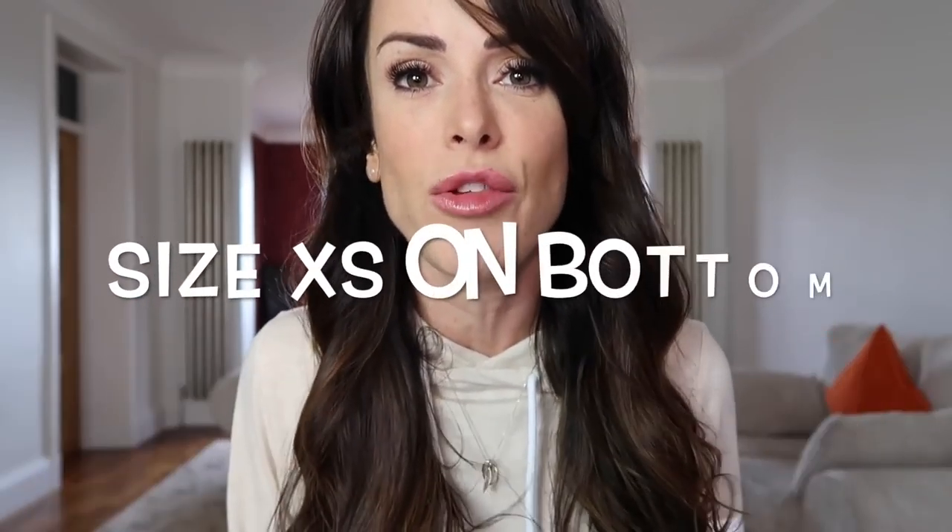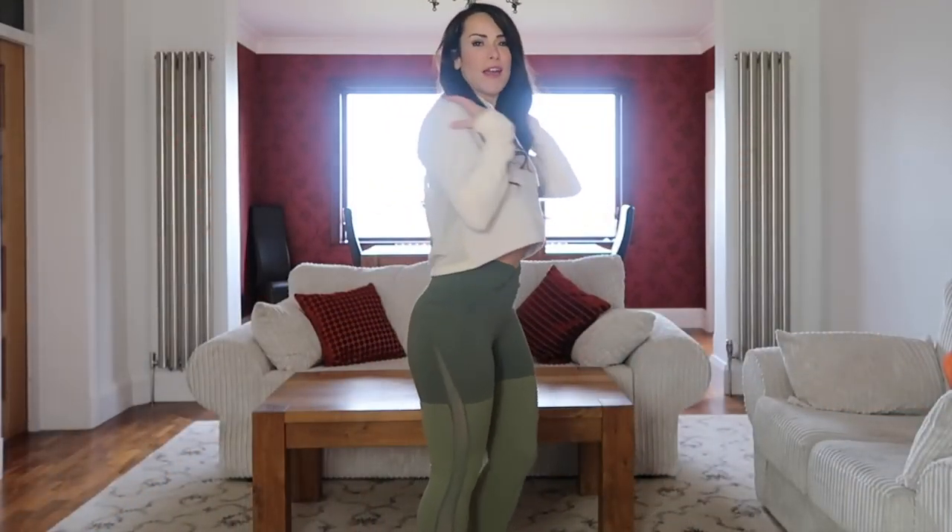Throughout this video I am wearing size small on my top half and size extra small on the bottom half. The full season two Nikki Blacketter range runs true to size, so you can buy your usual sizing from Gymshark in this range. This first outfit consists of the effortless hoodie, the dynamic leggings,